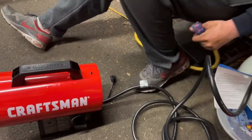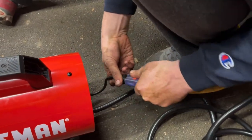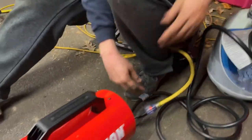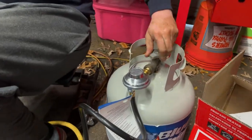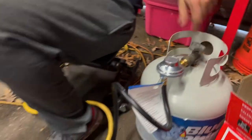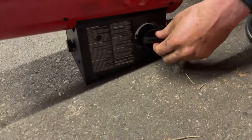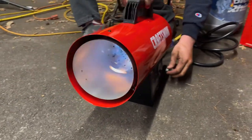To get it turned on, we take our power cable and plug it in. You can hear it start. Then we turn on our propane tank — if I can figure out which way to turn it. Let it on, let it get there for a second. We push in and give it a little bit of flame, and there we go. And then you can control the speed.